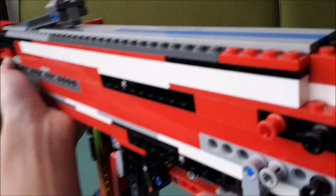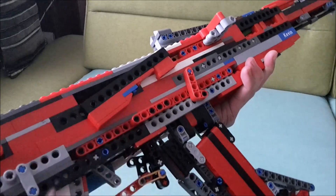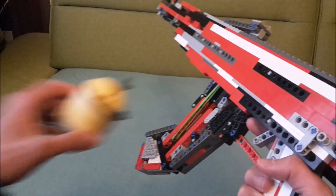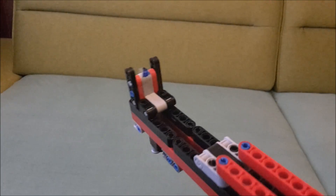When it comes to the functions for this rifle, it includes the obvious working trigger, a magazine release, the charging handle, safety lever, and adjustable rear iron sights. The magazine release works so well on the AK that it's possible to even take a second magazine and use that to reload the weapon.